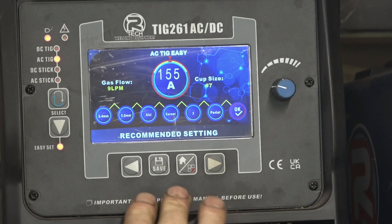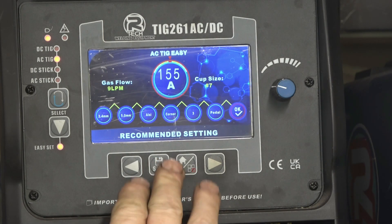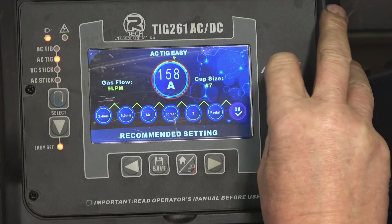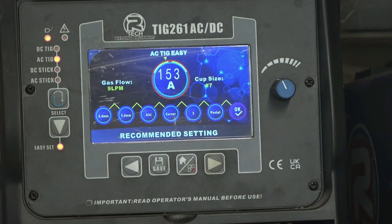I've actually got the settings saved in the menu — you can save up to 20 settings in there. So now when I come to weld a casting like that, I just go straight into the menu and I'm basically well within the parameters. If I need to fine-tune it, I can go up or down 10 amps either way.